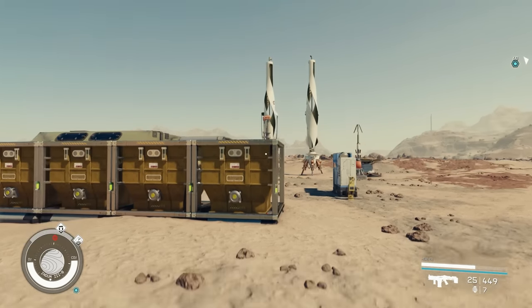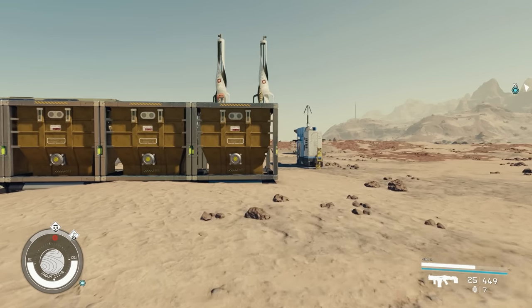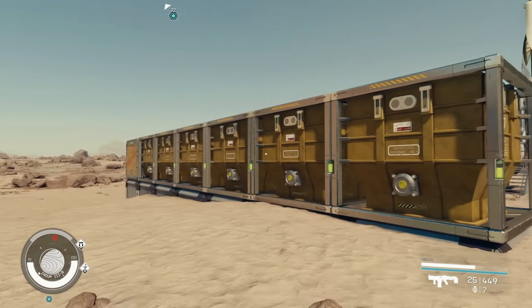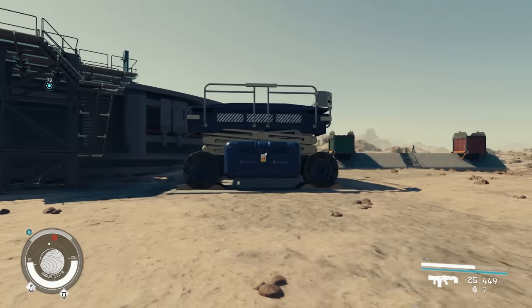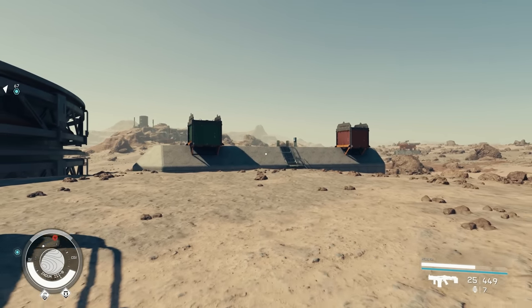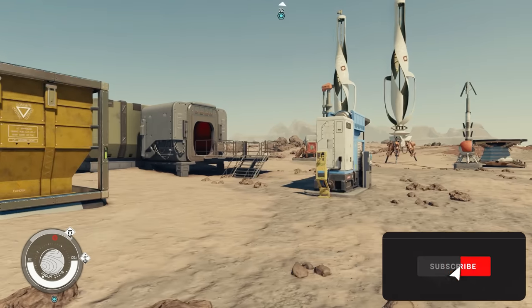Welcome back to Starfield. Today we're talking about base power and storage connections — how to get your storages connected, power connected, and machines running the way you want. We're going to cover transfer pads, within-system cargo links, and all kinds of related stuff.